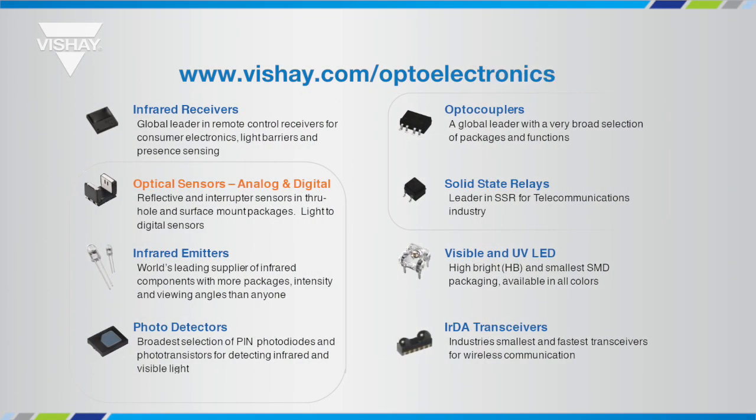Vishay's optoelectronics portfolio includes IR receivers, optocouplers, solid state relays, discrete infrared emitters and photodetectors — both photodiodes and phototransistors — visible LEDs, UV LEDs, and IRDA transceivers. The TCUT1630X01, the slotted interrupter we're going to talk about today, is part of the optical sensor portfolio.